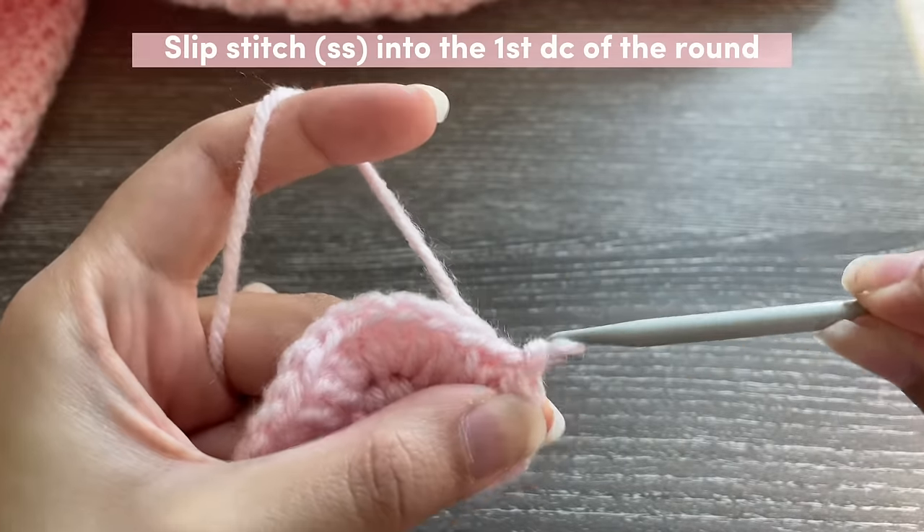In the next stitch we insert three double crochets in the same stitch. Then one half double crochet in the next four stitches — just one in each stitch, four times. Next, do 'two HDC x2,' which means insert two half double crochets in the same stitch for the next two stitches. Then three half double crochets in the next two stitches — so three half double crochets in the same stitch, two times.